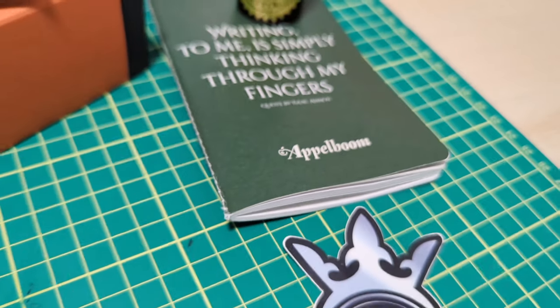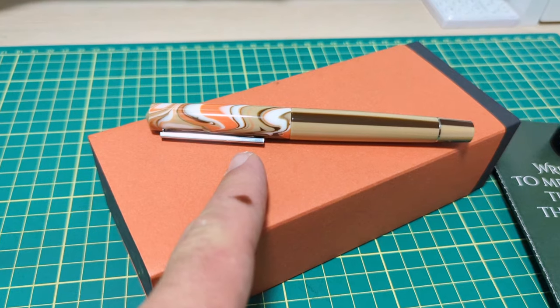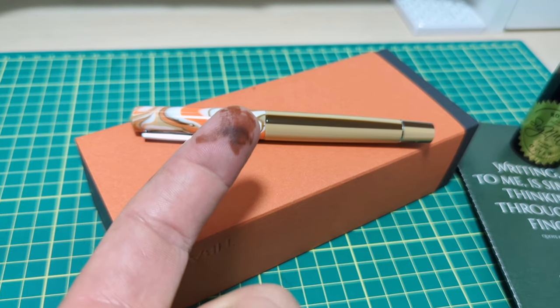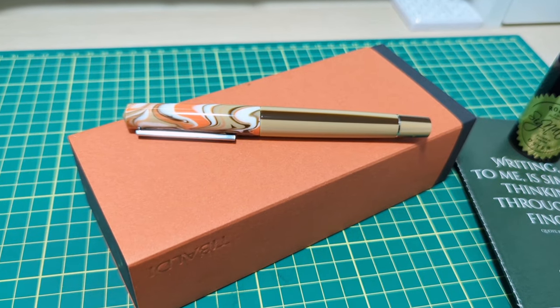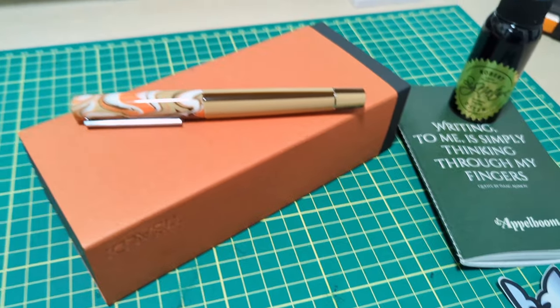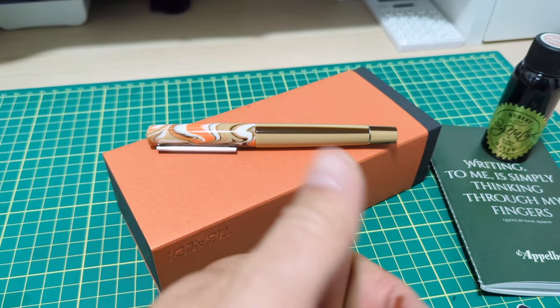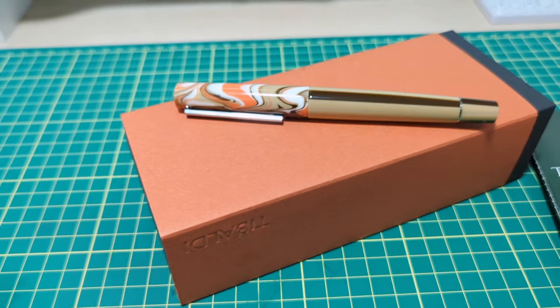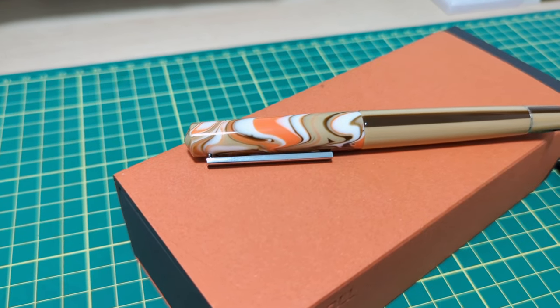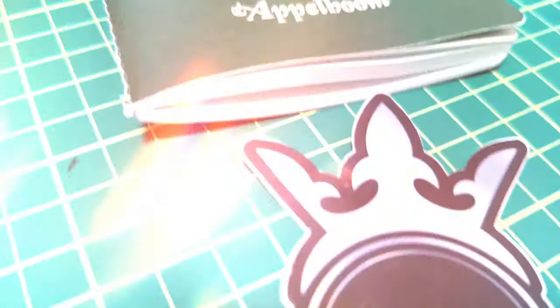A huge thank you goes out to Appleboom for sending me this lovely Tabaldi pen to review. You know we've done a good review because I've got some ink-stained fingers — success! If you haven't done so, hit that subscribe button, let's chat down in the comments, likes, shares, all that good stuff. I've got plenty more videos coming up — do you have any Tabaldi pens? Anyways, we'll catch you next time.